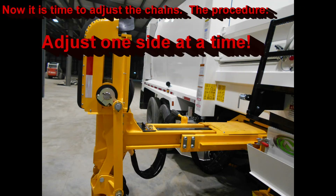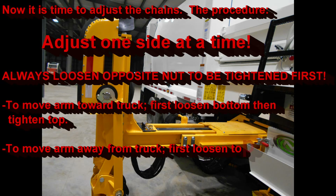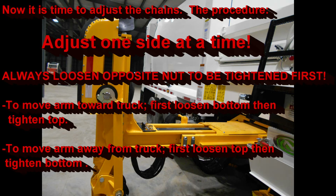Here again is the procedure to adjust the chains. Always adjust one side at a time. Always loosen the opposite nut before you try to tighten the other one. To move the arm towards the truck, first loosen the bottom and then tighten the top. To move the arm away from the truck, first loosen the top and then tighten the bottom.